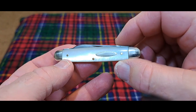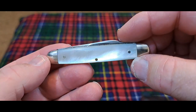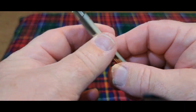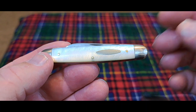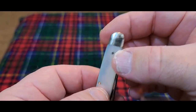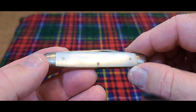Hey guys, welcome to the channel. We're shooting from the Fortified Castle here today, and this is the fifth part of how to date knives. Today we're going to be looking at how construction can help you date a knife. I told you I would bring this all together, and before we get into construction, I'm going to show you in a little more detail how the process goes for dating knives.